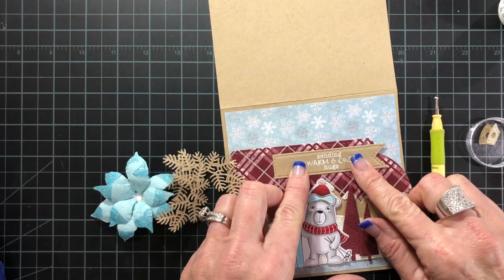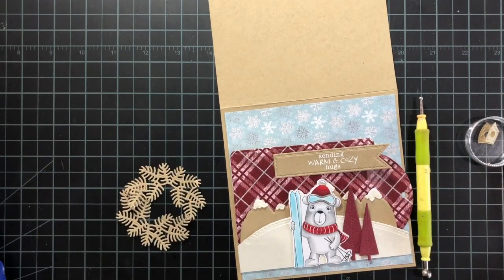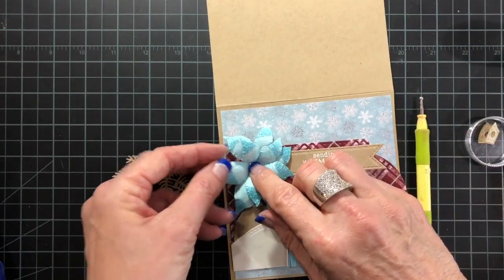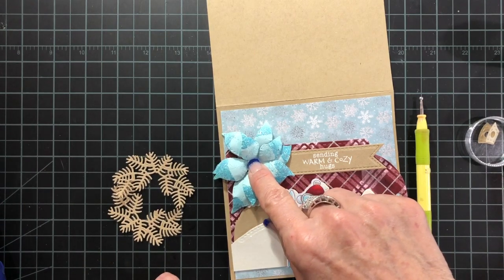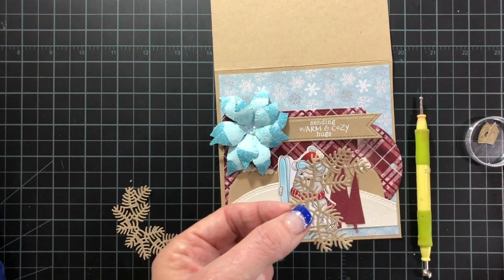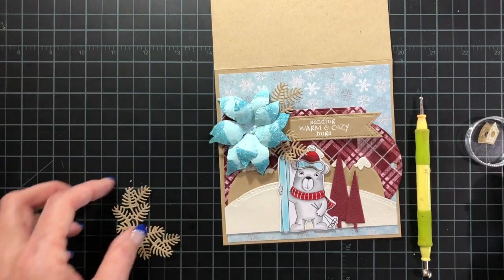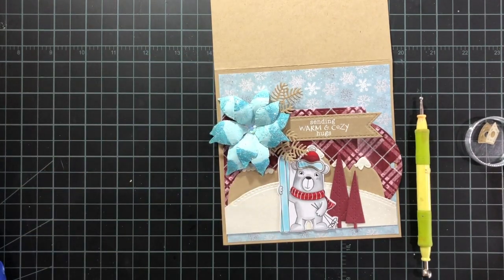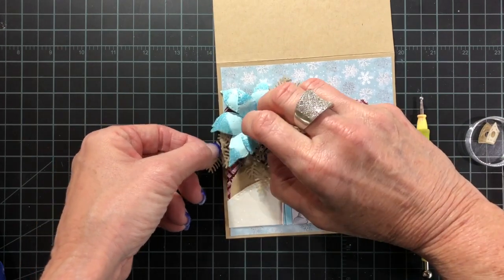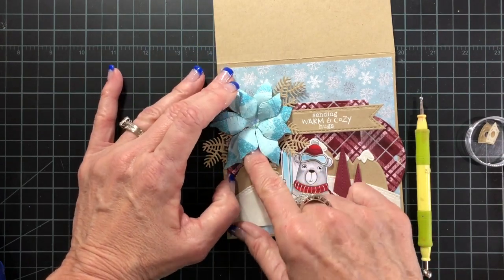I just cut it using the long flags die. Lots of adhesive back there — push that down. You also want to make sure you're using a nice strong adhesive because of the dimension of the flowers; you don't want them going anywhere. Then I'm just going to start tucking these pine branches behind the flower. You don't need a lot of glue for this — you just want it kind of tacked on so it's not going anywhere, but I don't need to add glue to each little branch.